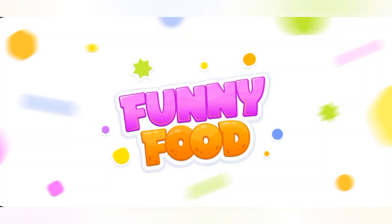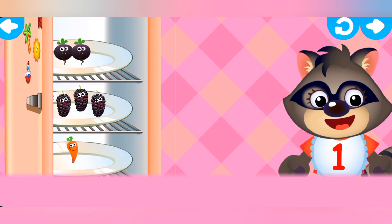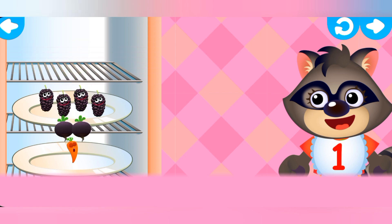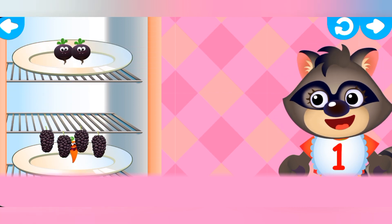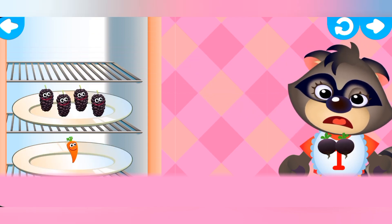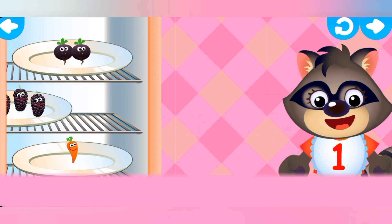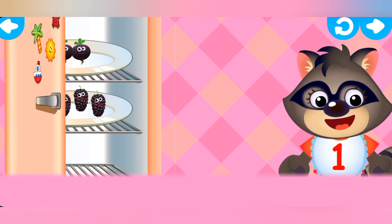Counting from one to five. Feed the little one. The apron will show you how many treats they want to eat. Two — radish. Four — mulberry. One — carrot. Two — radish. The little one wants something else, think again. Mulberry. One — carrot. Well done. Brilliant. Very good.